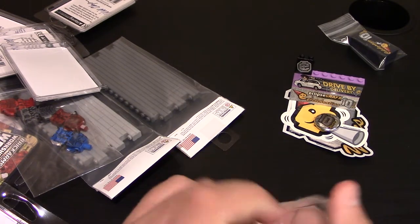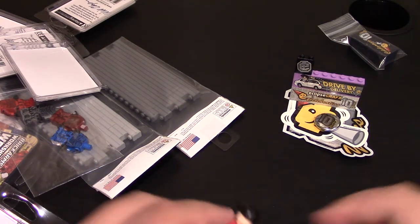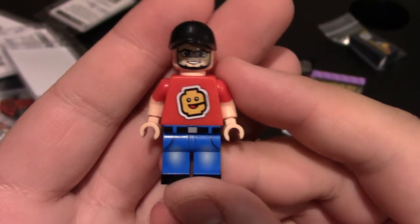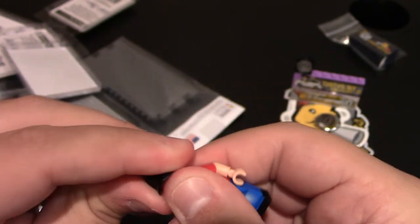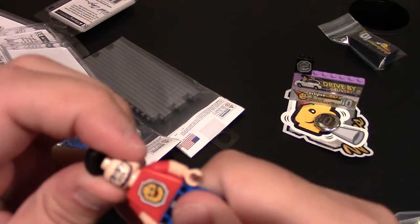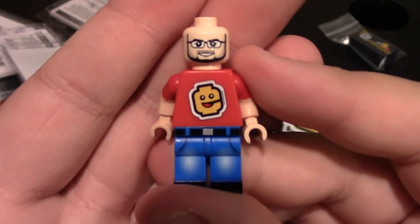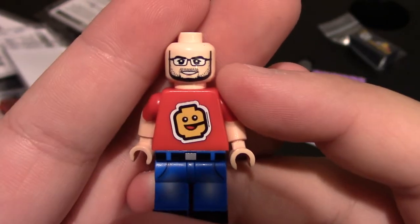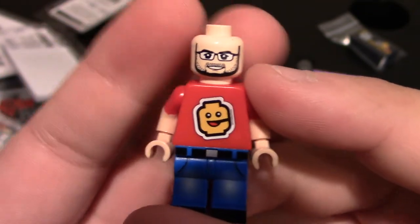Some people may not know because there aren't a lot of posts yet, but there are different variants of the Vic fig — in hat, face, shirt, and legs. This one has a red shirt, blue jeans, and a unique face. He does come with a black hat, and again there are different variants. So here he is — the Vic fig. If you check yours it could be a different face, torso, or leg color, but this looks exactly like Victor.